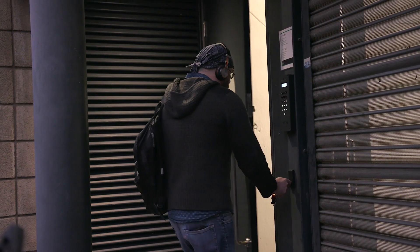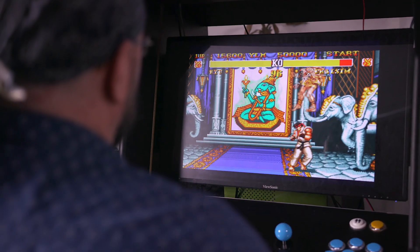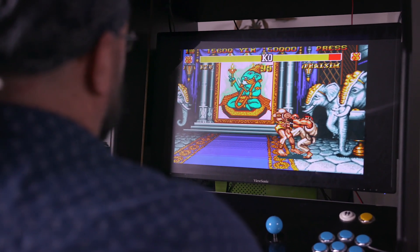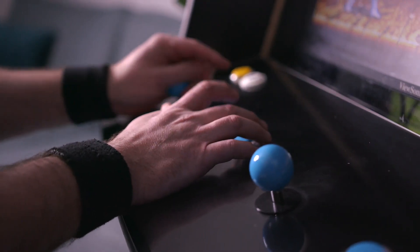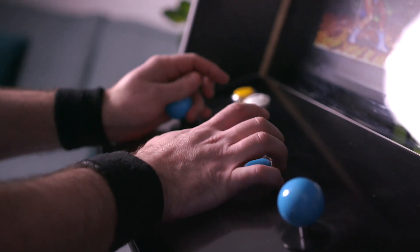I am privileged enough to actually do what I love for a job. The first time I played a video game was at home. My dad was given a Pong machine — he had no idea how it worked. For us kids it was amazing; it was like a brand new world open to us.